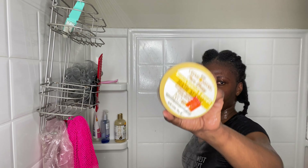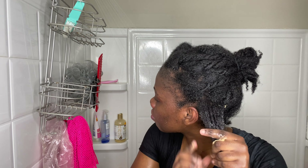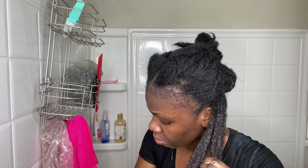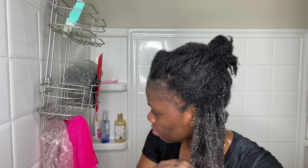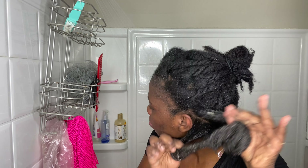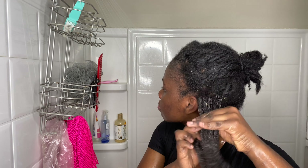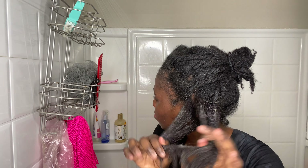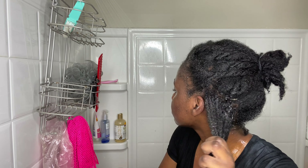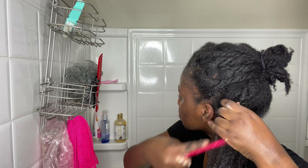Once I'm done shampooing, I go in with the Cream of Nature honey mask and use that as my deep conditioner. I am heavy-handed, so don't judge me on the amount of product I use. I go in with the deep conditioner and basically I'm finger detangling, trying to get as many knots out as possible. After I feel like I've gotten the knots out, I go in with a wide tooth comb to comb out the tangles. Once I feel like we're good, I twist up my hair and move on to the next.